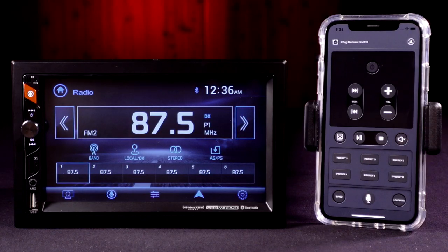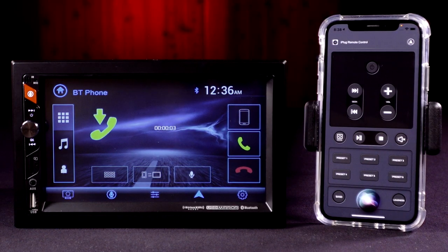A dedicated push-to-talk button enables you to trigger a connected phone's voice assistant with only a push of a button.